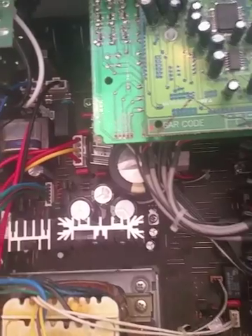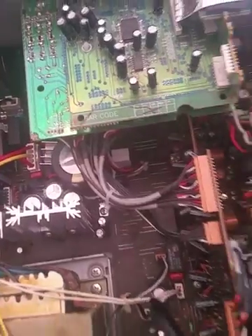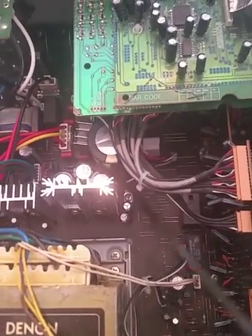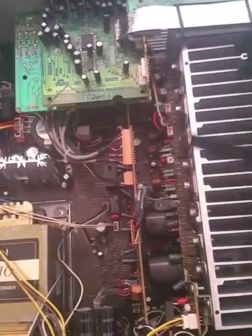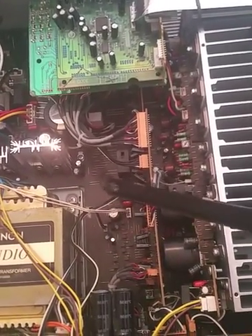How do you get to these to unsolder them? It's not a discrete board — it's one gigantic circuit board, and to get to the underneath of this, there's no panel to unscrew on the bottom. You've got to take all this out to get to this board.